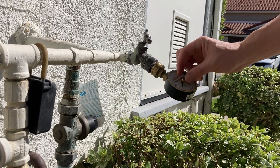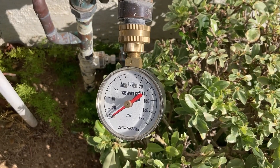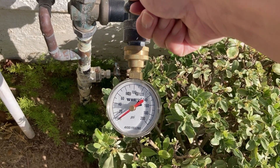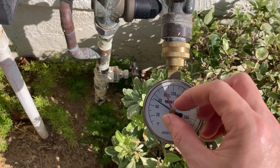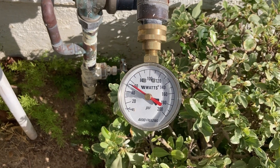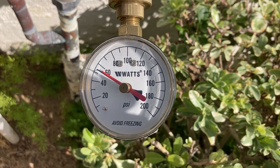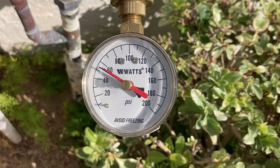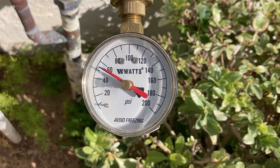This gauge has two needles: the black needle indicates the current water pressure and the red needle records the highest water pressure. Open the valve — the black needle indicates that the current water pressure is 55 psi, which is the pressure value regulated by the pressure reducing valve. Turn the red needle back to the position of the black needle so that it can start recording the highest pressure. The black needle will push the red needle when the pressure increases, but the red needle does not move with the black needle when the pressure decreases — that is why the red needle can record the highest pressure.